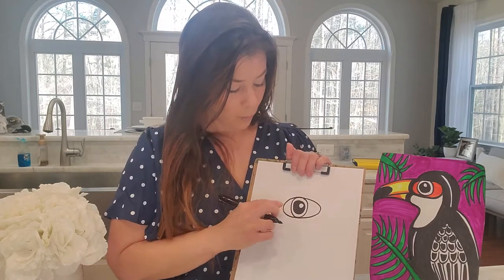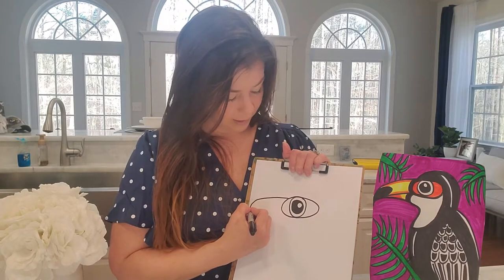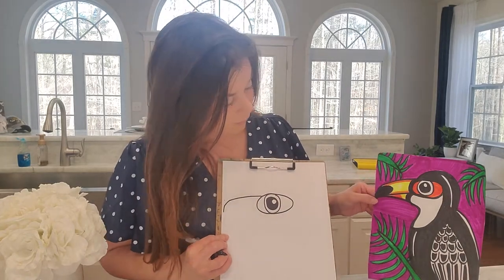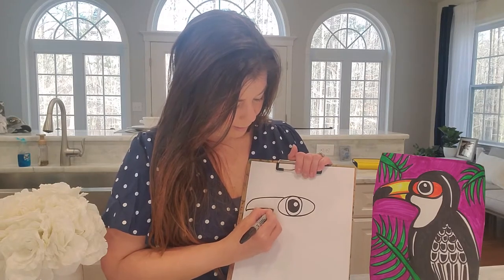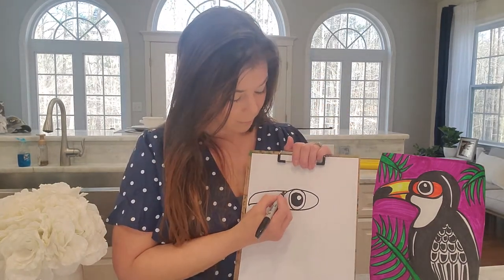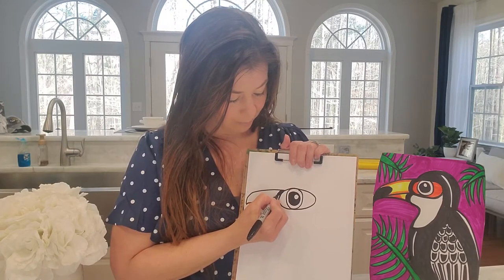So what we're going to do next is where this curves out over here — this is good because this is going to start our beak. So what we're going to do is we're going to come out from there, we're going to go down. For the toucan's beak, we want to come down to a point. It can go just a little bit further if you want, and then we're going to come back to it there. So we have the start of the bird's beak, and it's going to go almost to the edge of your paper. I'll color this little band in black, and then I'm going to put a little bit of black in the tip of the nose.